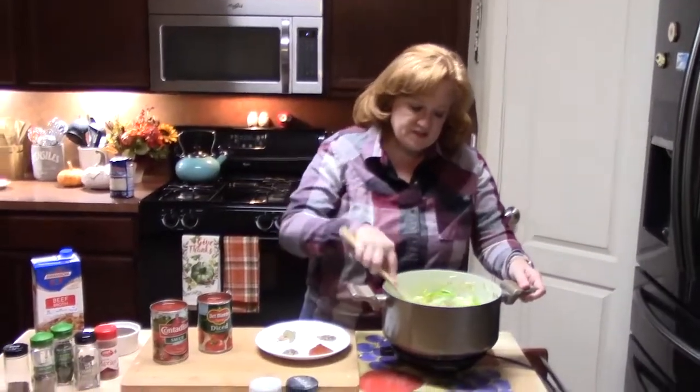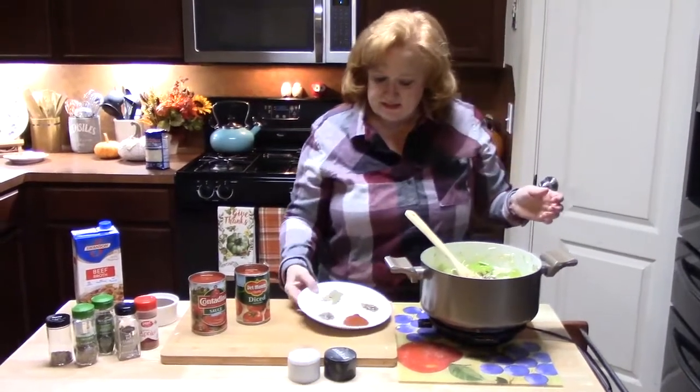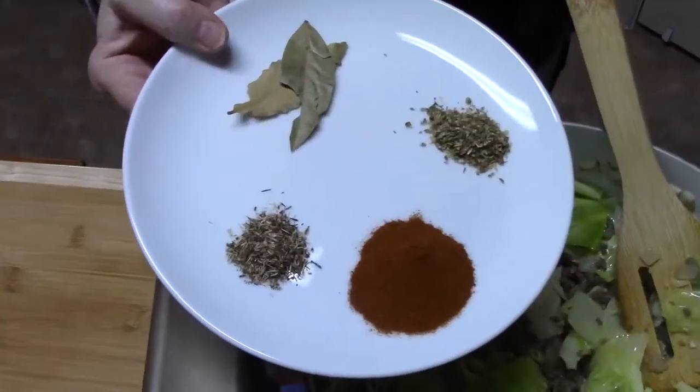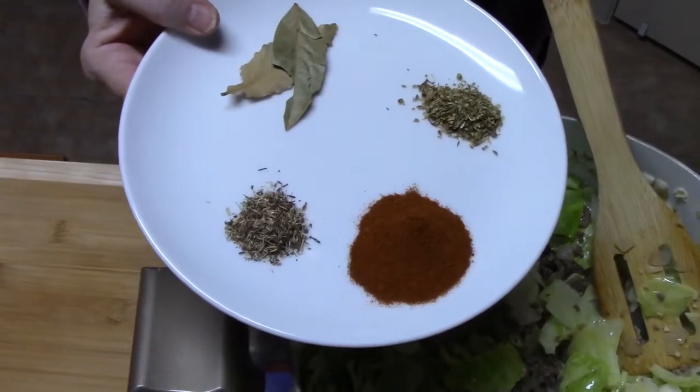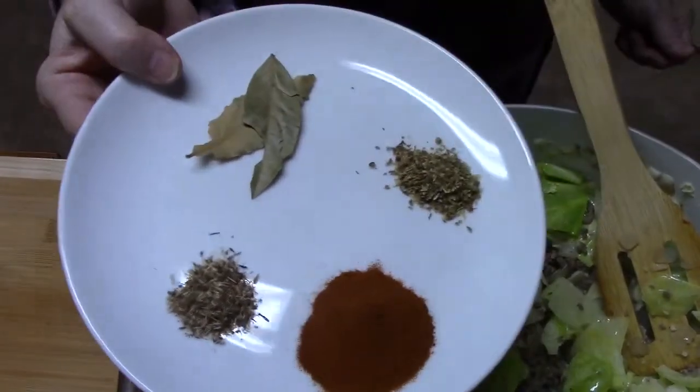My cabbage is now wilted down somewhat. We're going to go ahead now and add all of our seasonings. On my plate I have paprika, oregano, thyme, and bay leaves. Just make sure that when we're done with the soup, we're going to pull those bay leaves out at the end.